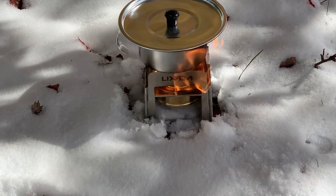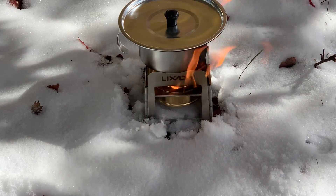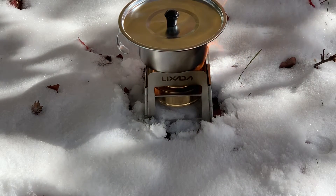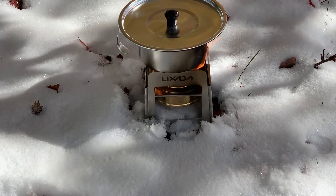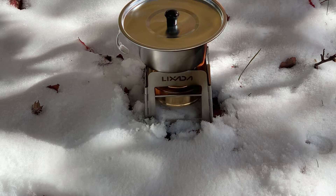It is not an overly horrible environment that we're operating in, just a little chilly. I do have the stove sitting down in the snow, even though the alcohol stove is elevated slightly above it. So what I have is about 8 ounces of water, and we are going to make some coffee today. It's been going about 5 minutes now, and we'll just check the status and see how it's going here.